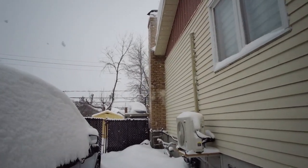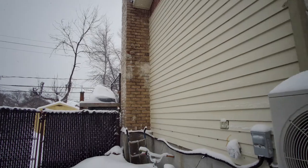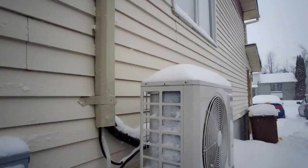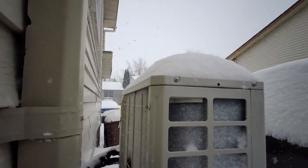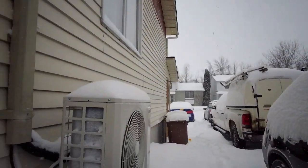These heat pumps don't like this type of weather. Usually we get a lot of panic calls. See my coil — how it is, all frosted up. That's normal for this type of weather.